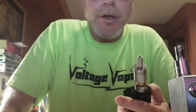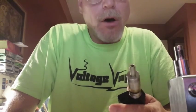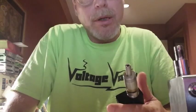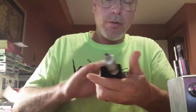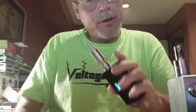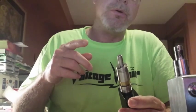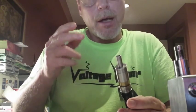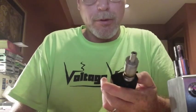Hey Vapors, I just did a video on wicking the Aqua Fogger V4, the Orchid, and the Kayfun style atomizer. If you watched that video, you'll know that the density of the cotton is key to building and wicking an atomizer — the Kayfun, Orchid, Aqua, Fogger type style atomizers. The density of the cotton is key to that. I hope you picked up some tips from the video.